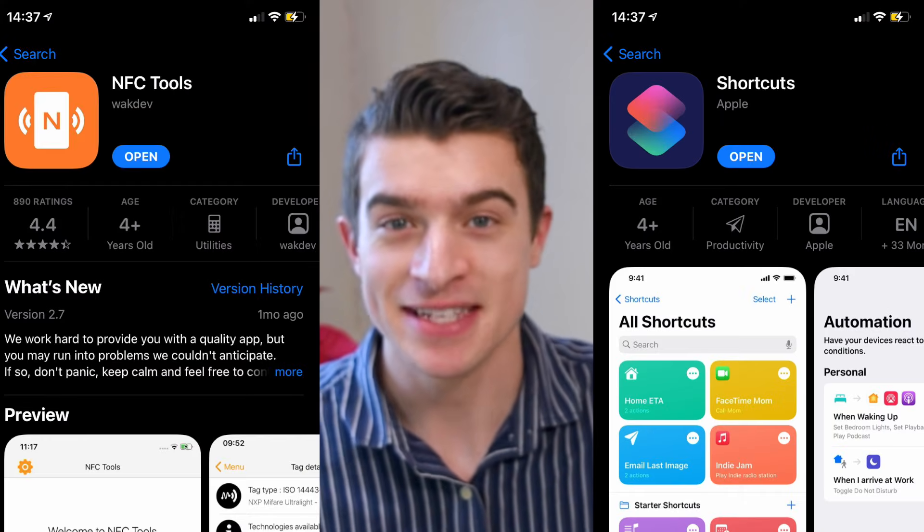You can even get them cheaper if you buy a higher quantity. I don't know specifically which ones are the best, but I'll include a link to the ones that I bought and they've been working pretty well for me so far. Here they are — this is what they look like. Next, you're going to need some apps. What I like to use is the Shortcuts app and the NFC Tools app.